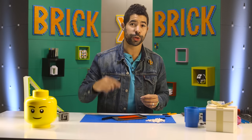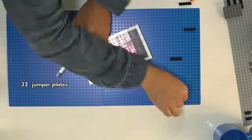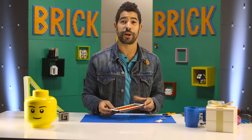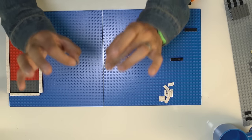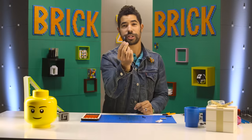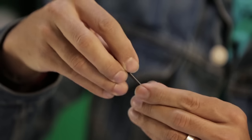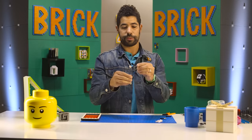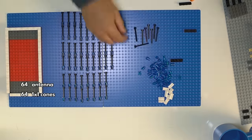Now we're gonna go all the way around the perimeter with one byes. Right on top of that perimeter we just did, we're gonna do another layer of jumper plates. Our base is about finished. Now let's move on to the bars. The bars to our cell phone jail are made up of four pieces: two antennae and two of these one by one translucent cones. You take the cone and slide it all the way down — if you're not sure it's all the way down, just give it a little press on your table. Then take your second antenna and plop it on top, then take another small cone — same drill, all the way down. Now, put our bars on our cell phone jail.